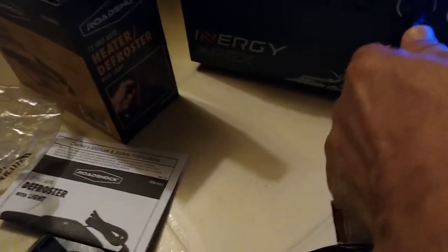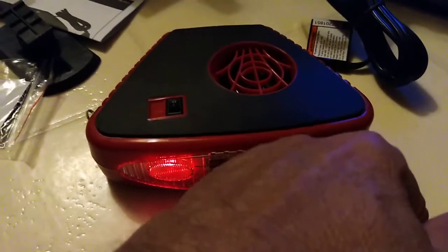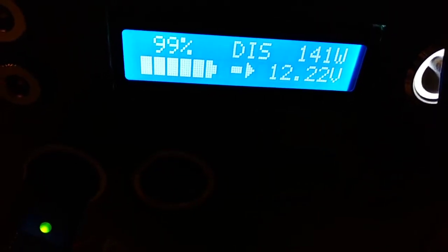I connect it to the Apex and turn on the Apex. There's a little red light telling you it's on and it's making a little heat. The Apex is reading 141 watts — this is the first time I'm turning it on. The Apex says 12.22 volts under load.